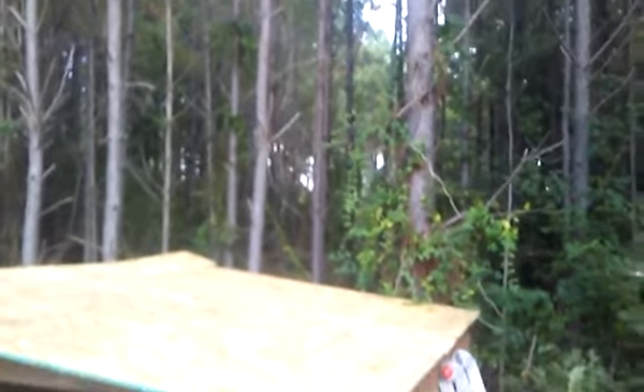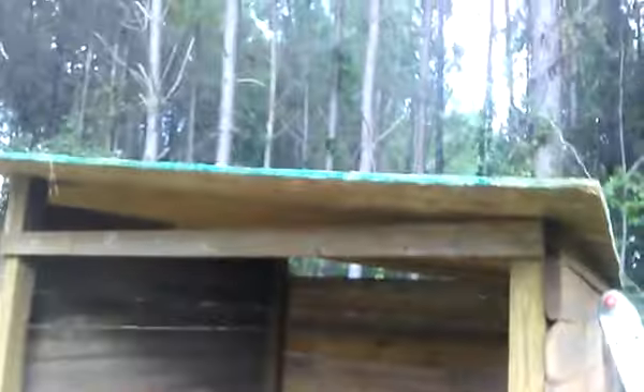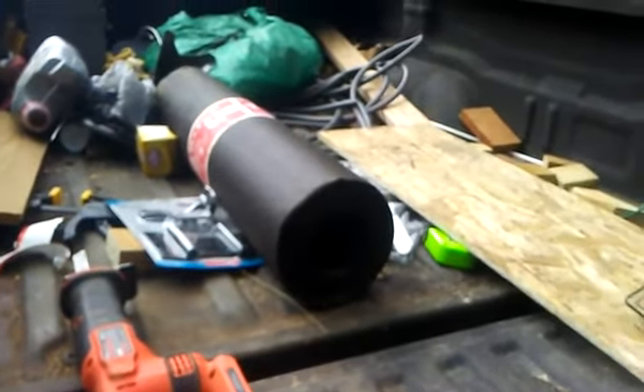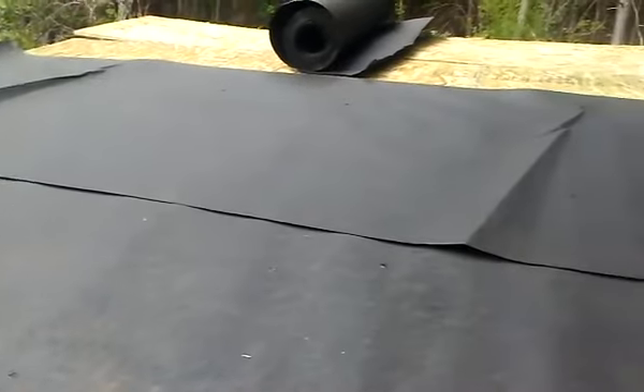There is the sheeting put on up under here, so it's at least got a roof now. Let me see if I can get y'all a better view up there. Anyways, now that's done, we are going to start putting on that tar paper. That's what it's looking like so far.